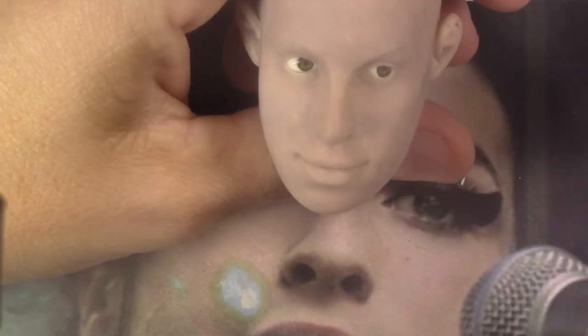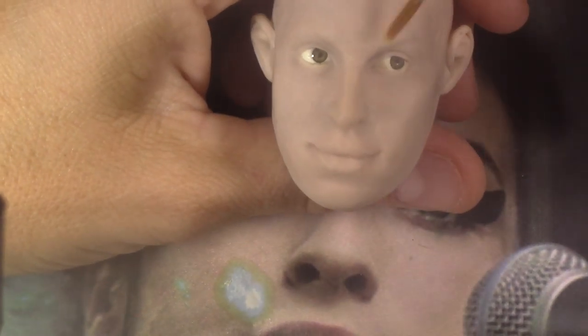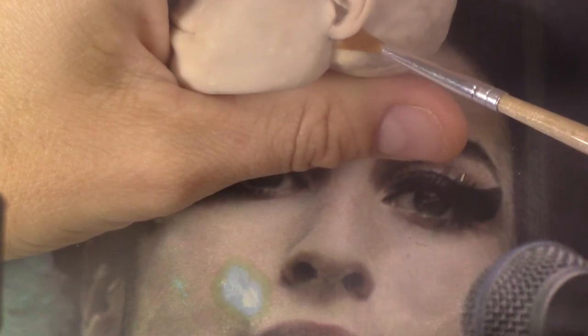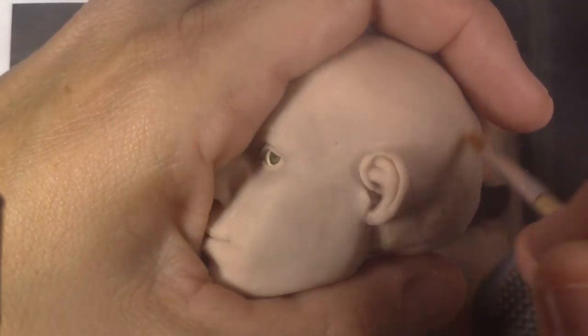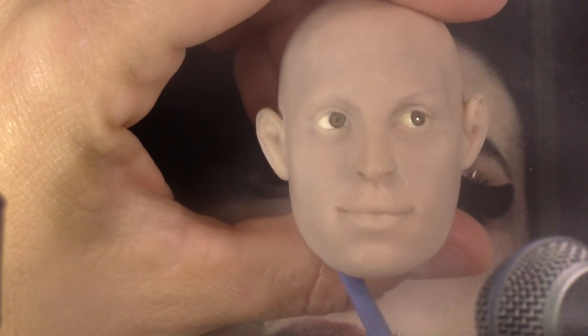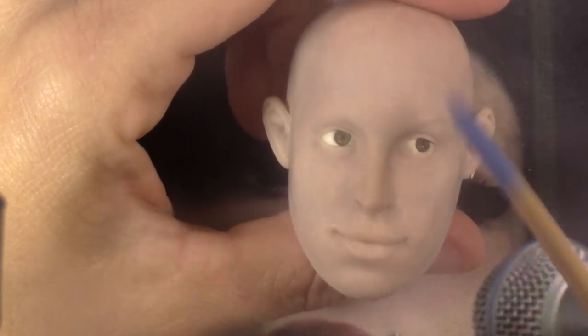Good morning everybody. For this class we're going to work on the painting. I was mentioning to the students I had to record again the ears because the internet was dropping too much in my live stream, so I had to redo it after. I forgot to mention that you can bake the ears before you bake the face or after — it's up to you.